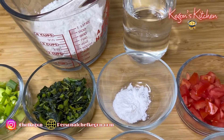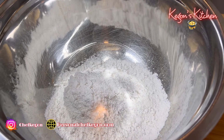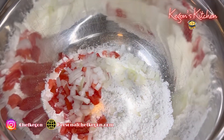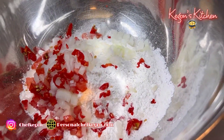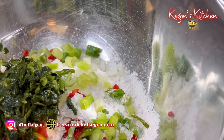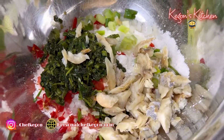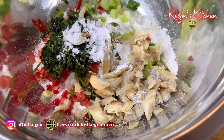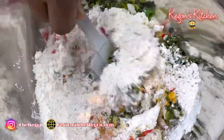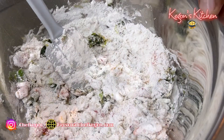We're going to combine all these ingredients together to create our callaloo saltfish frittas. Starting off by adding our all-purpose flour — that's about two cups — one small diced tomato, half a diced onion, habanero pepper, green onion or scallion, callaloo, and saltfish. Adding baking powder and saison seasoning. I'm not going to add any salt because the saltfish is already salty and the callaloo has a little saltiness to it already.